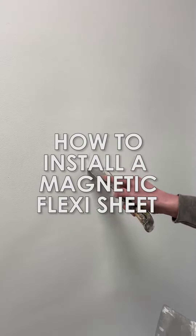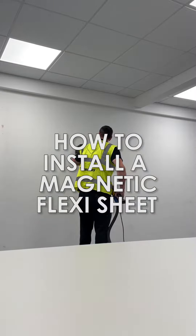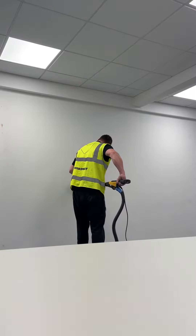Here are the following steps to a successful installation of Magnetic Writable Wall Covering FlexiSheet. First, fill any imperfections to the wall. Sand the entire wall creating a smooth surface.